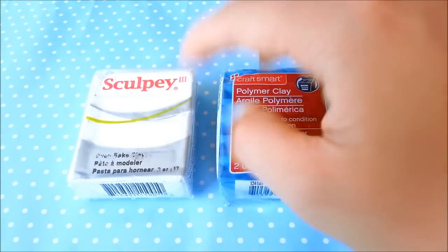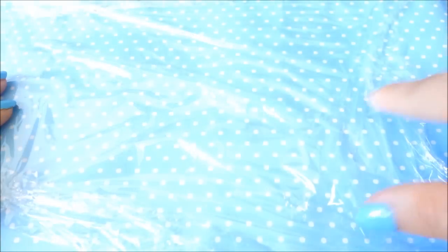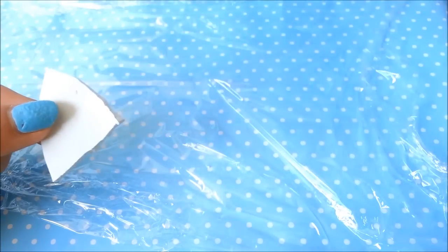Those two polymer clays work well when reconditioning with oil-based products. First, take a sheet of plastic wrap — that's what I like to use. You don't have to, but it prevents mess and can stop the clay from staining your hands badly depending on what colors you work with. Take your hard polymer clay and crumble it or cut it into very small pieces.